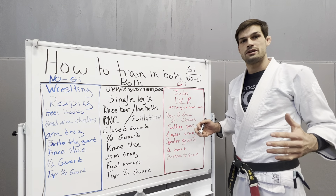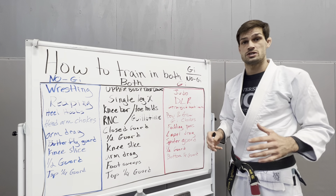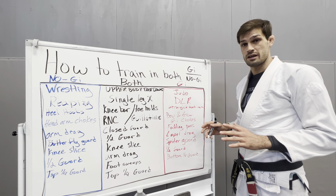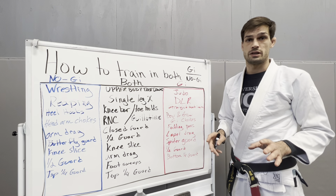How to train in Gi and Nogi at the same time. A lot of people say that if you want to be the best in Nogi, you have to train just in Nogi. And if you want to be the best in Gi, you have to just train in Gi. I believe that. That's true. Definitely. If you want to be the best in Nogi, you have to just focus on Nogi only.